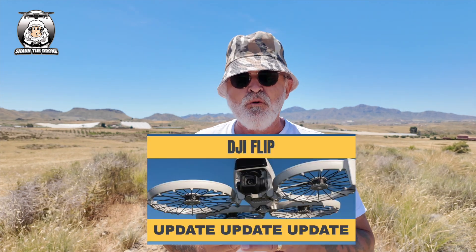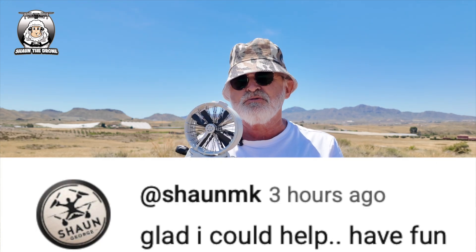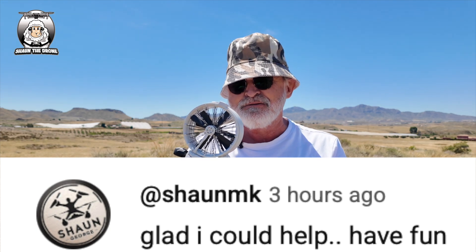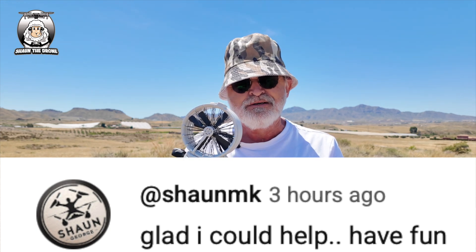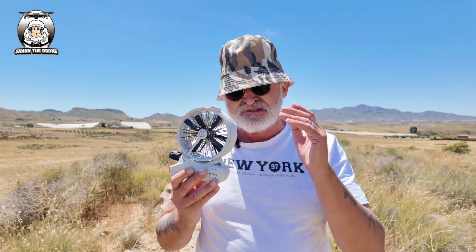Nothing. So I went live this morning because I had so many things going on with this Flip. I was going to give up again. I've got to thank my good friend Sean — he said it's there, it's in the directional track. I went in that, nope. He said you've got to go into the settings, into the custom settings, and there it is. He was right. I'm going to show you that in a moment, because I can't be the only one that didn't pick that up.